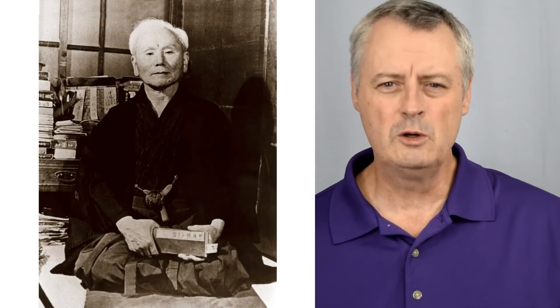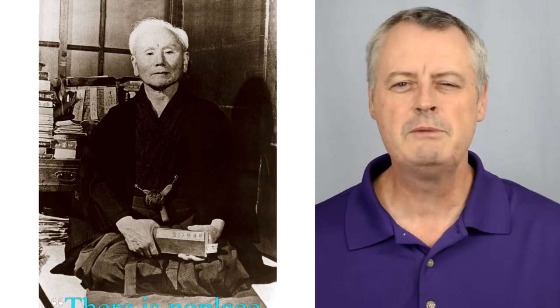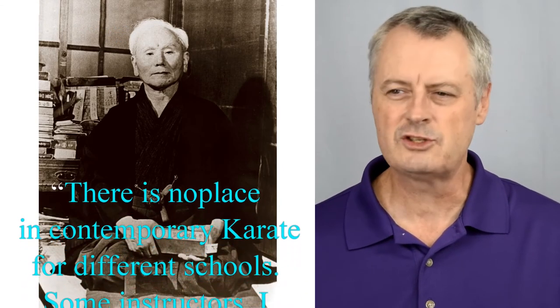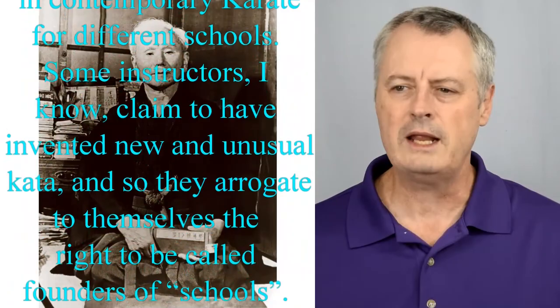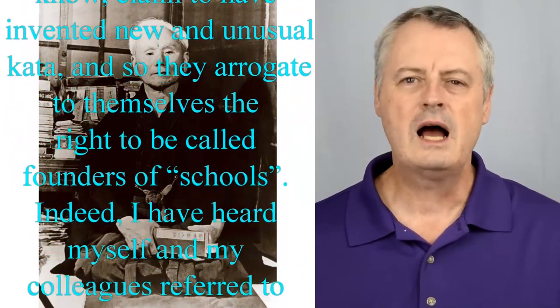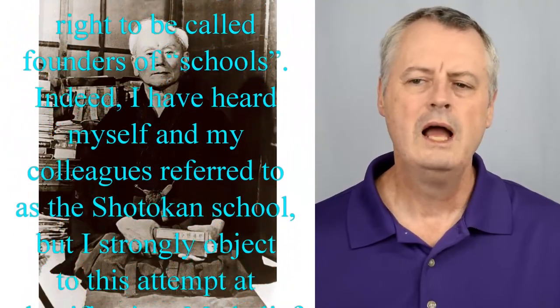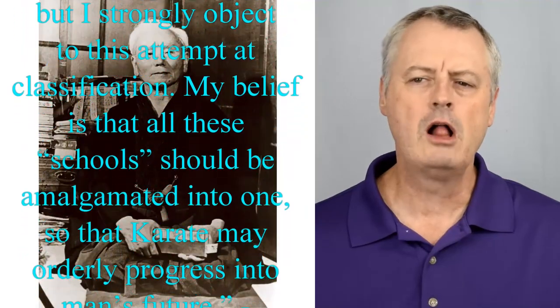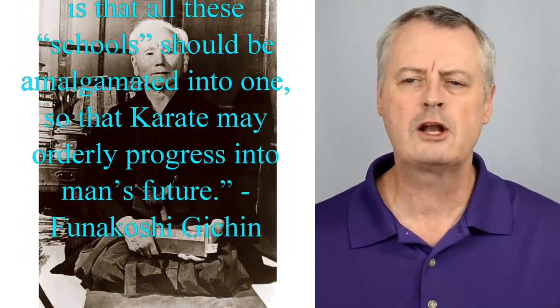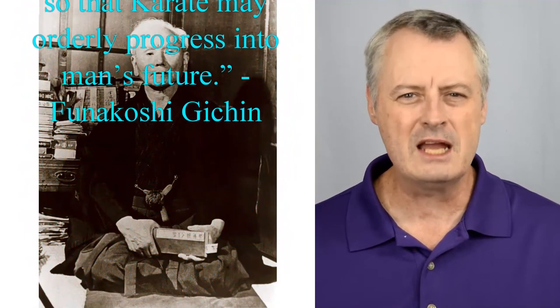Let me read what Gitchin Funakoshi said in one of his books: 'There's no place in contemporary karate for different schools. Some instructors claim to have invented a new and unusual kata and so arrogate themselves the right to be called founder of a school. Indeed, I have heard myself and my colleagues referred to as the Shotokan school. But I strongly object to this attempt at classification. My belief is that all these schools should be amalgamated into one so that karate may orderly progress into man's future.' How very Bruce Lee-like in his philosophy was he thinking there?